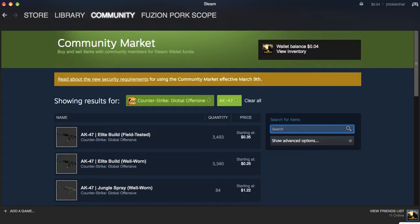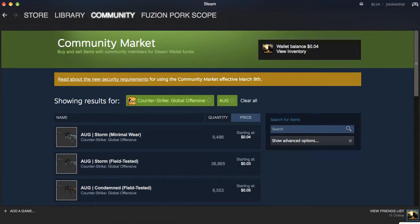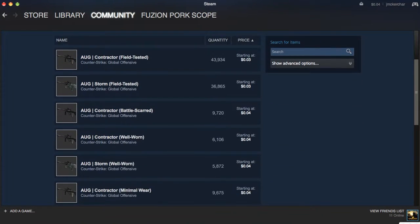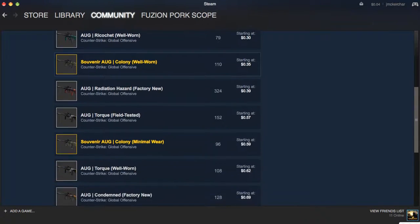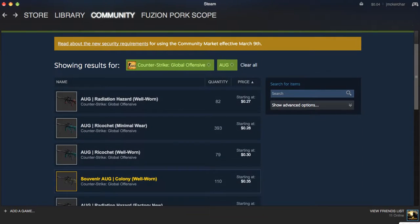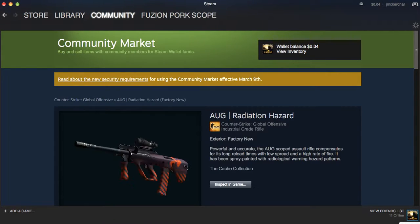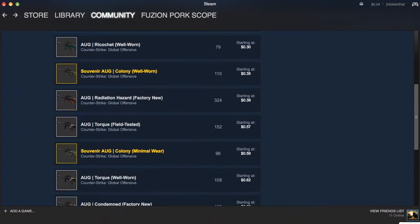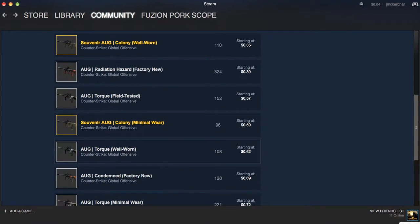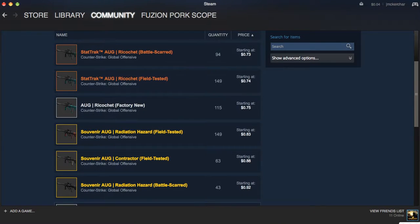The next one is the AUG — we're not going in order, by the way. You can see this Radiation Hazard factory new. Tell me that does not look dope. Some people I've talked to said it doesn't look that great, but to me it's amazing.